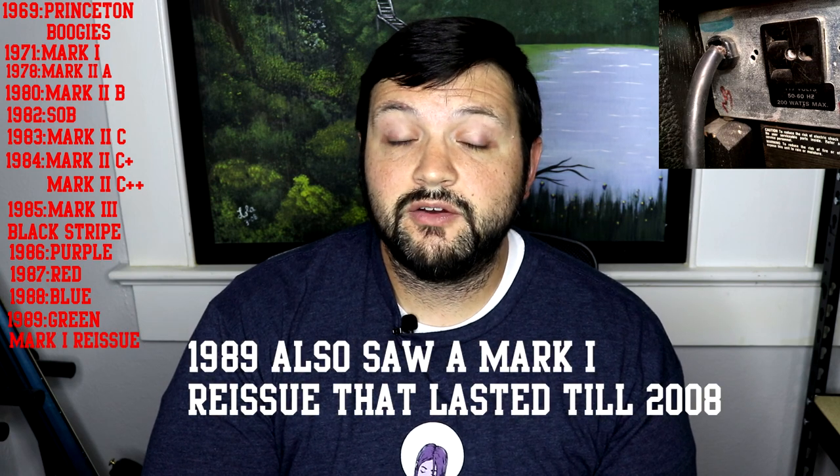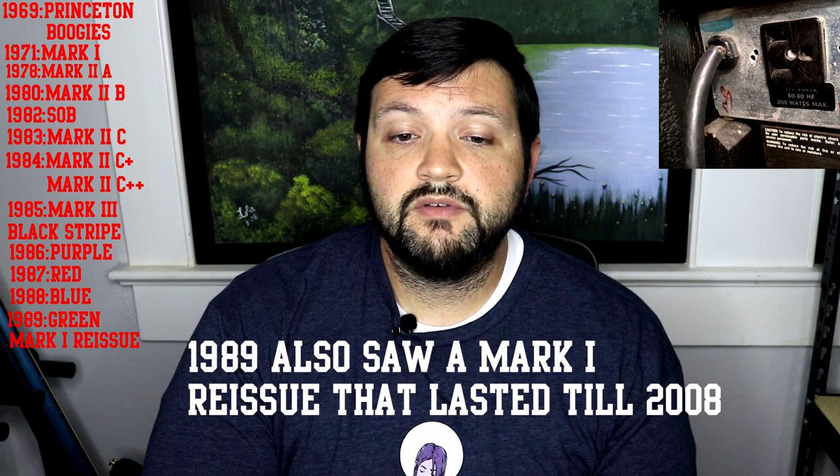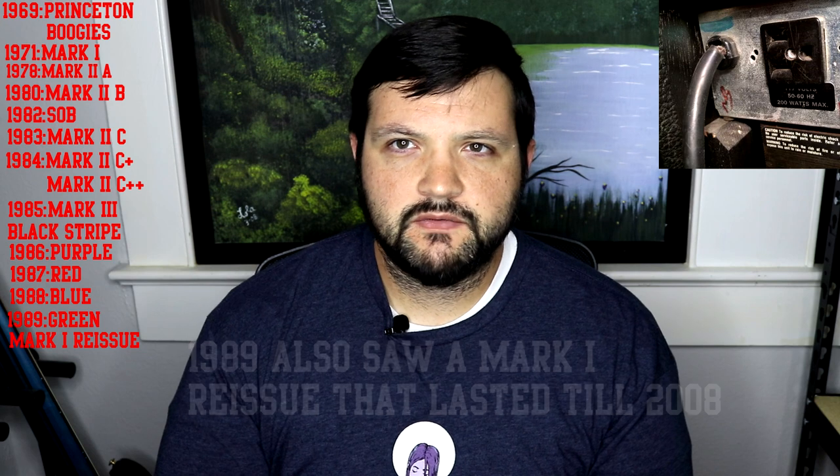The green stripe was the final revision of the Mark III, only available in Simu-Class format. It was identical to the blue stripe apart from having overall gain reduced, and the wiring of the outer two class A power amp tubes was switched to pentode operation instead of triode, for a 10-watt increase over previous Simu-Class amps. The Mark III overlapped production with the Mark IV, and Mesa finally shut down production of the Mark III in 1997. For me, the Mark III seems one of the longest-running Mark amps, but also one of the most forgotten — everyone loves the IIc+ and the Mark IV and V, but not many people mention the Mark III.